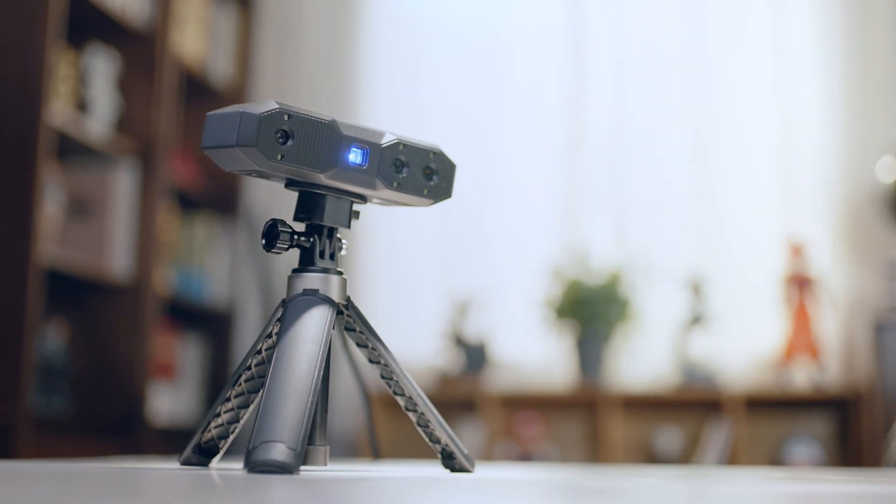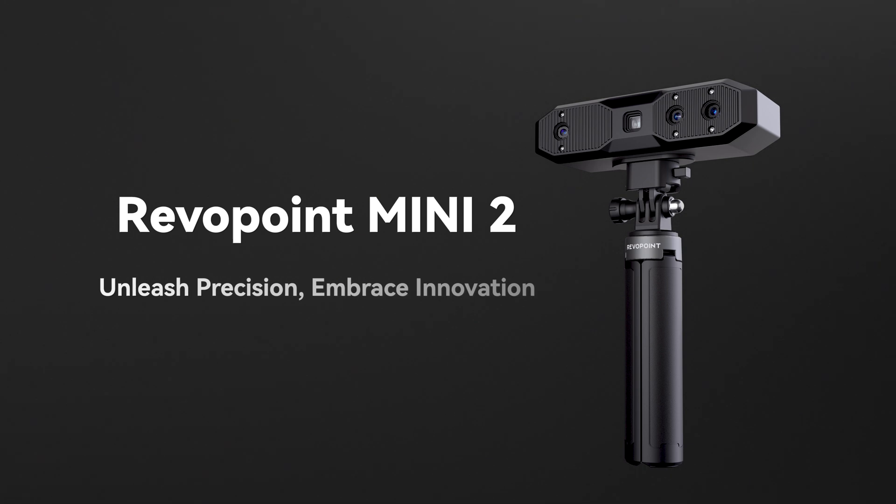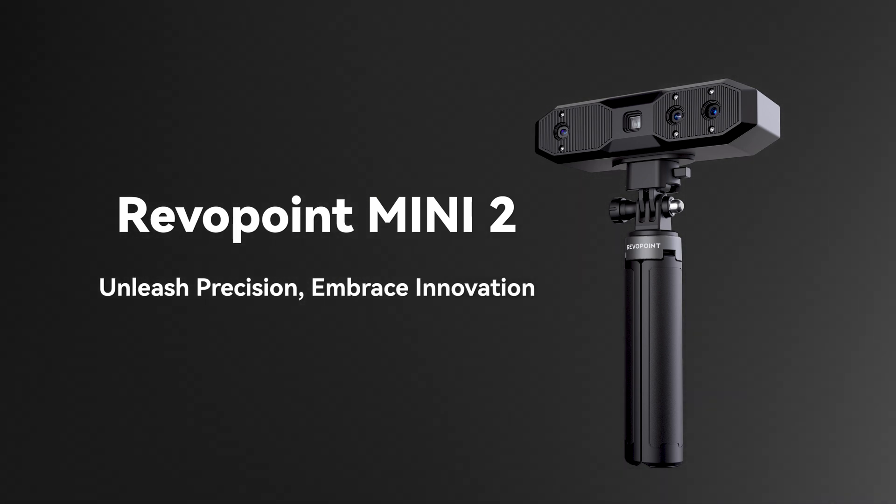Revopoint Mini 2 is here and ready to transform your projects.